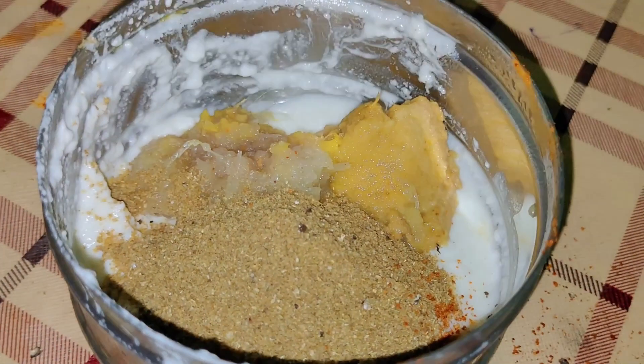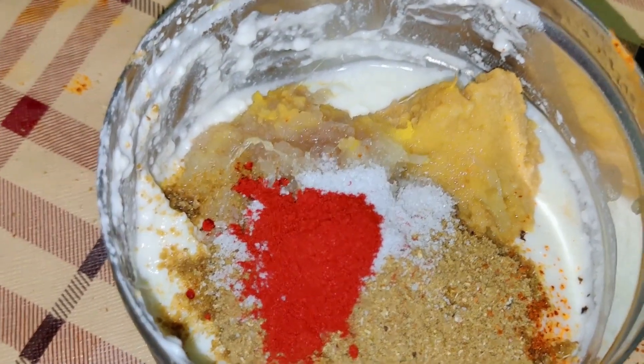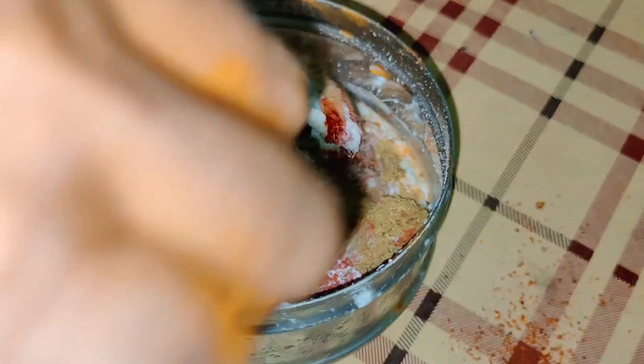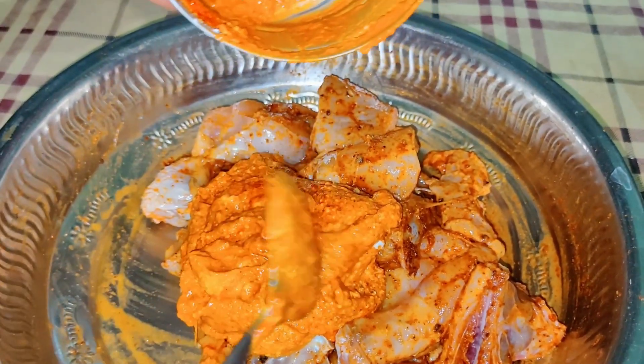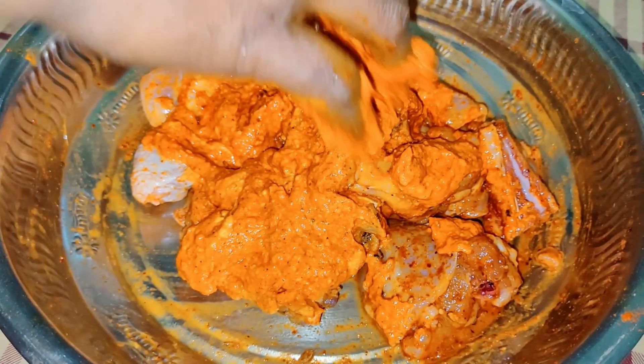We will add ginger garlic paste and flour powder to the chicken. Then we add jeera-dhaniya powder, salt, and chicken tandoori masala. Now mix all the masalas with dahi and add them to the chicken. Mix it well with the masala and leave it for whole night marination.